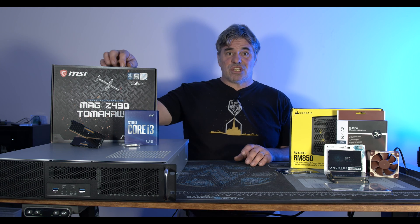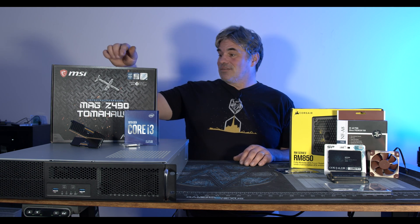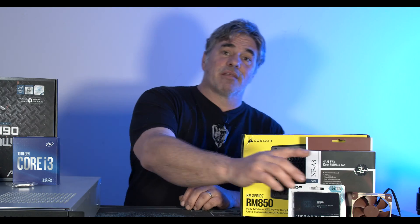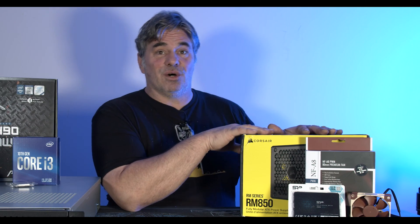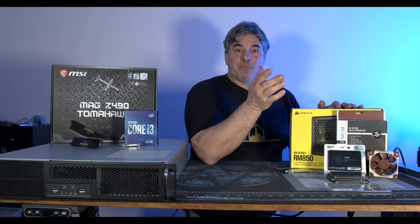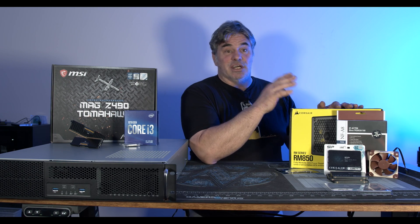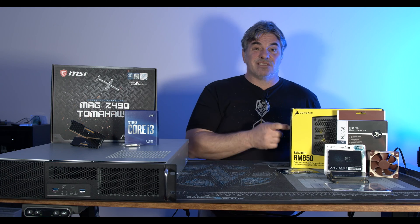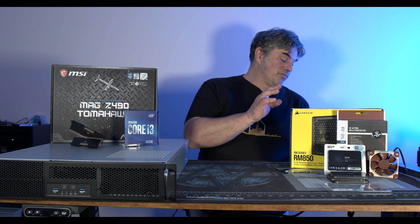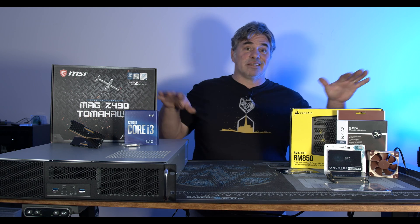The motherboard is overkill but it was cheap — one of the cheapest non-crap options for 10th Gen. The case supports three 80mm fans, and I'm going with Noctua since Be Quiet wasn't available — about two weeks out. The biggest overkill in this system is the power supply. I got a Corsair 850RM, which is way more than I need, but it was what I could get in time. I can always reuse it if I tear this server down.